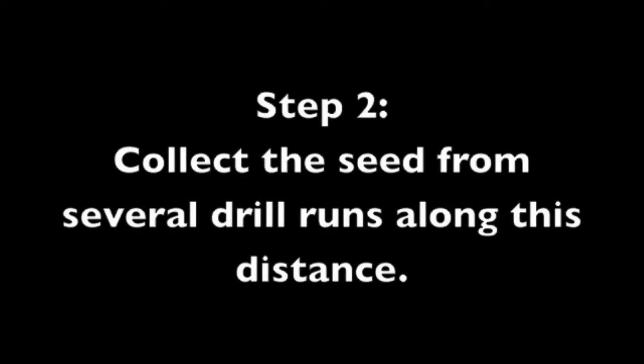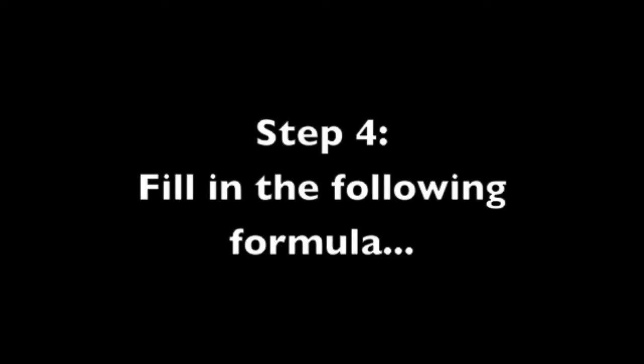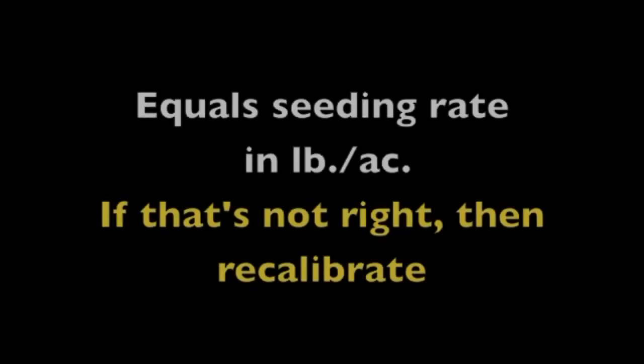Seed that 100-foot stretch, collecting seed as it comes out of the hose above the opener. Combine the collected seed and weigh it. If you have 18.75 grams of seed on 5 runs and your row spacing is 9 inches, fill in the formula and you get 5 pounds per acre.